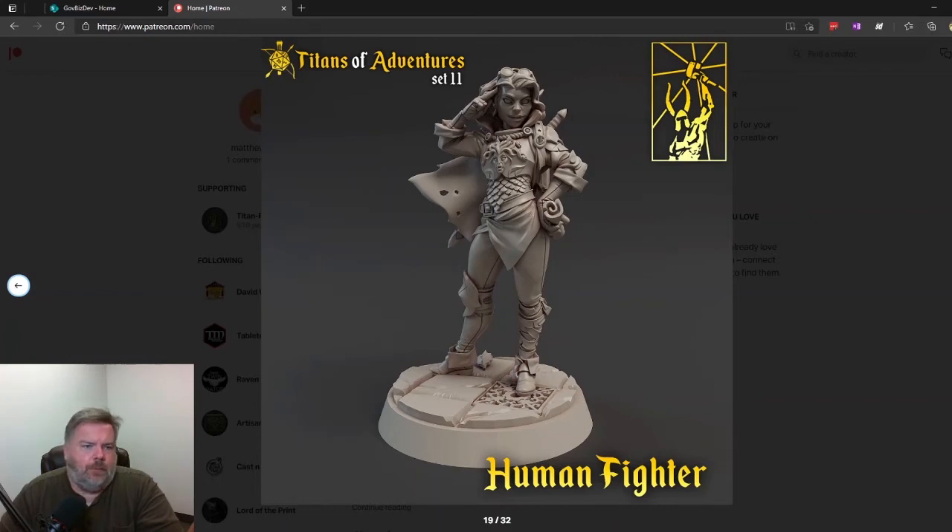These are from their Titans of Adventure. Each release they have a set of three or four dungeon crawler D&D character models that they throw in, nothing to do with the main set they're releasing. This looks good — human fighter, pretty standard fare. I like this side being a little different with the kneecap thing, the breastplate is really nice, and I like how the chainmail goes over the belt.